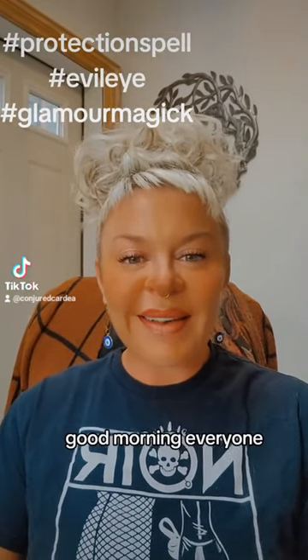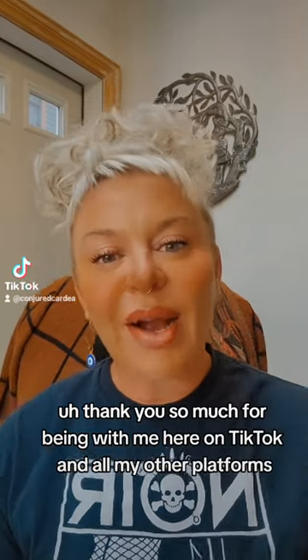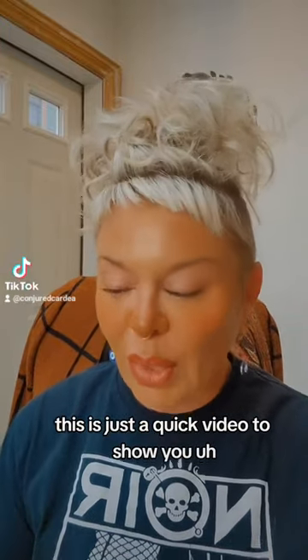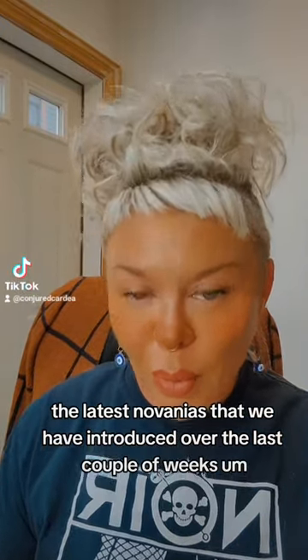Good morning, everyone. Thank you so much for being with me here on TikTok and all my other platforms. This is just a quick video to show you the latest novenias that we have introduced over the last couple of weeks.